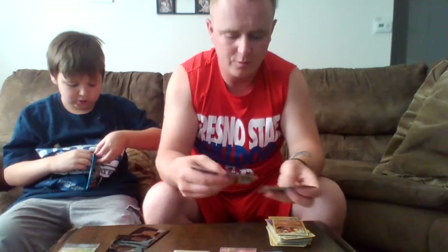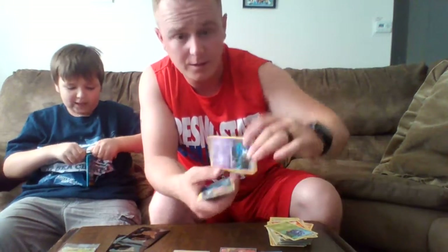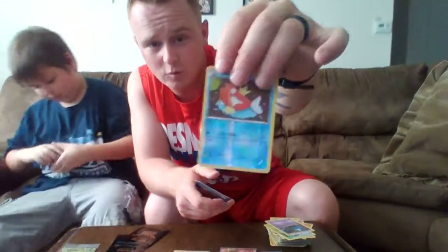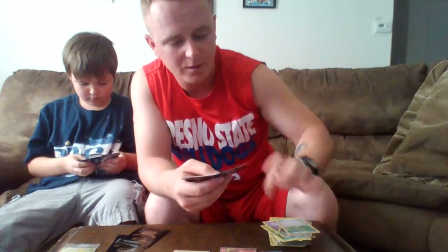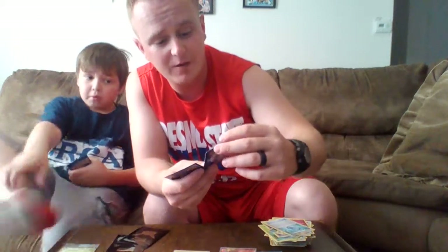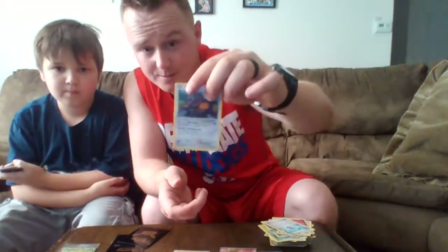On to the next pack: starting off with a Gastly, Fire Energy, a Tangela, a Zubat, a Reverse Holo Magic Cart, a Floral Crown Trainer Card, a Clefable, an Evo Soda Trainer Card — that's a really good one — a Generations Holo Deansi, and a Taurus.